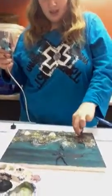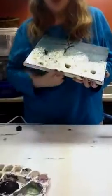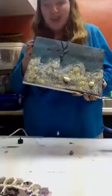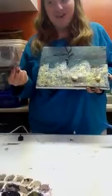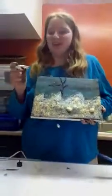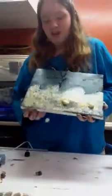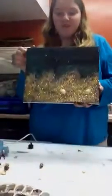You can put as many as you like. This is my 3D art. When you're doing it, make sure you get the edges, because more hot glue is needed. Make sure you put more hot glue on. And make sure when you paint it, make sure you do the edges, because when you hang it on the wall, people will see the edges and that won't really look nice.